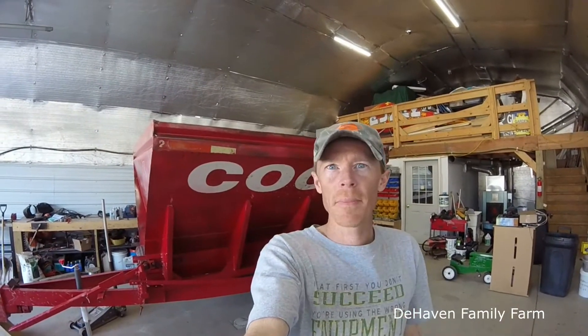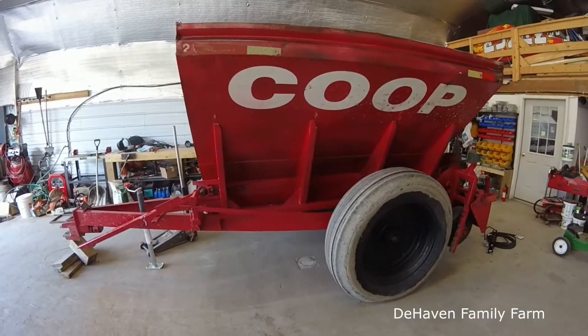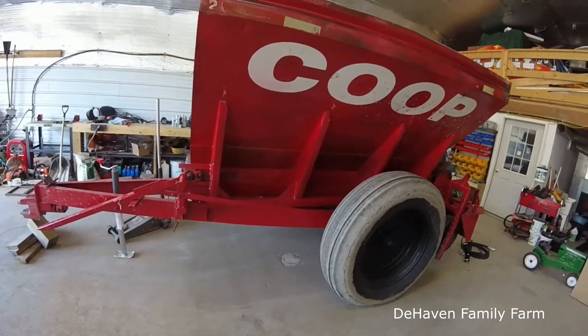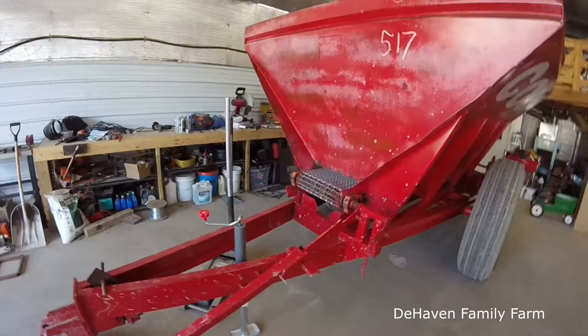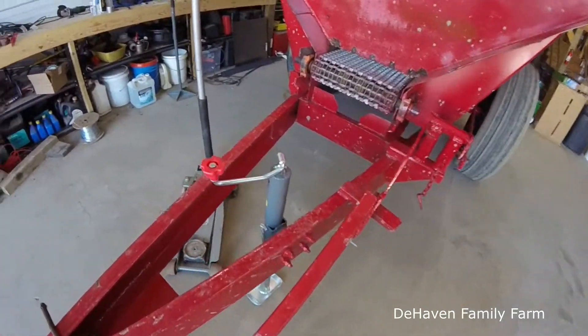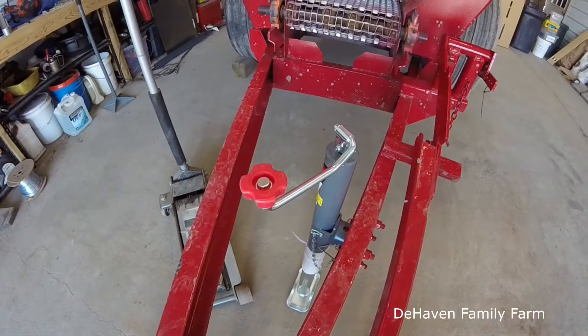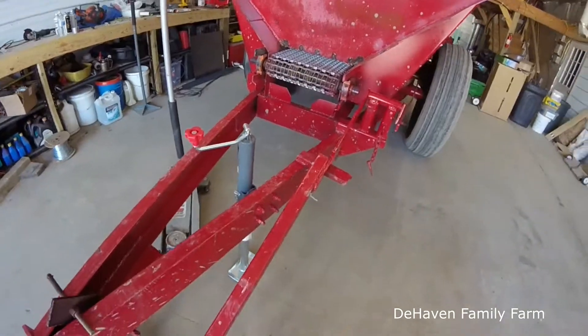Hey farm fans, how's it going? It's been a long day but a warm day finally, so this evening we can work with the door open. We're going to start looking at our auction purchase, our lime fertilizer spreader. The only thing I've done so far as a repair is I bought a new jack for it that fit right on the jack stand that was there, so no modification needed.